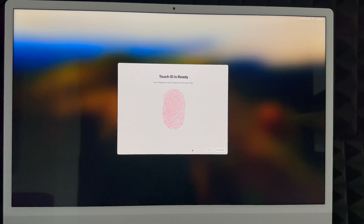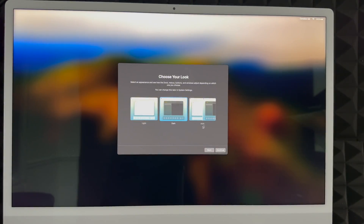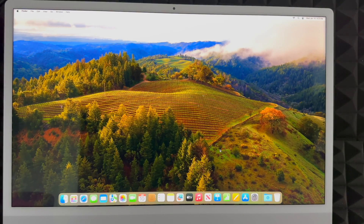Then you can choose your look. Light mode is what most people are used to; dark mode makes everything dark with a dark background. I personally like dark mode, but for this video to work better I'll use light mode. Automatic mode switches between light mode during the day and dark mode at night, which is softer on your eyes. Click Continue.